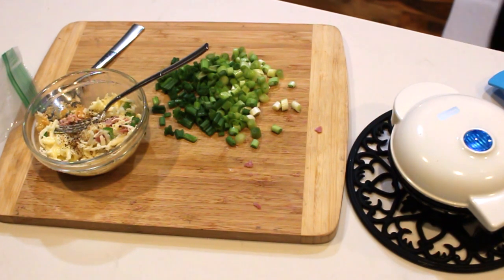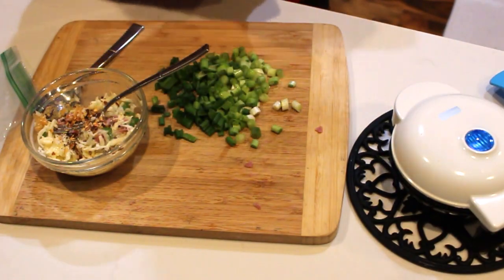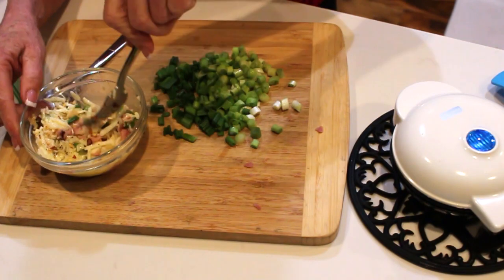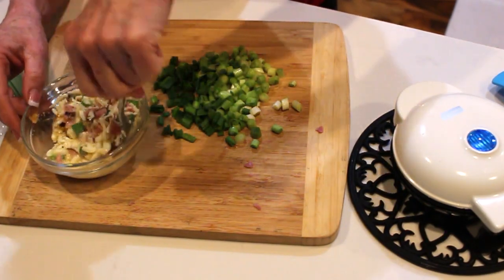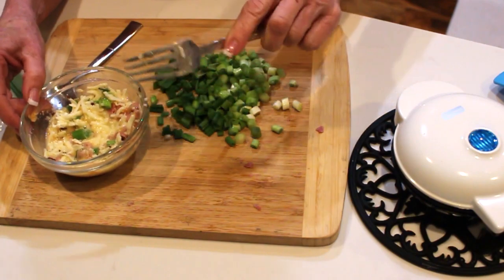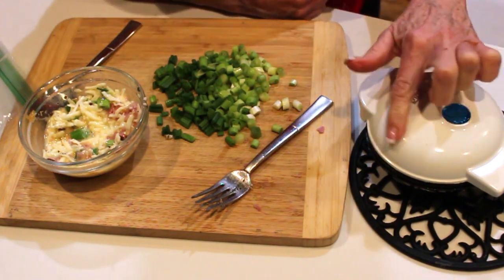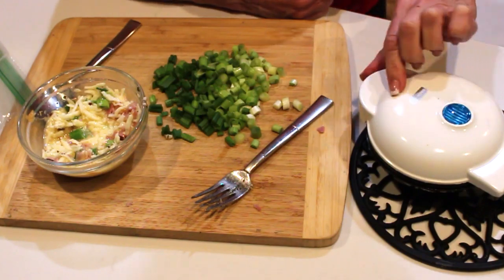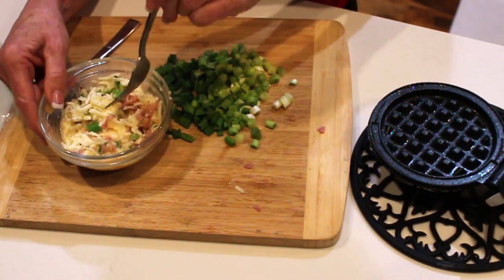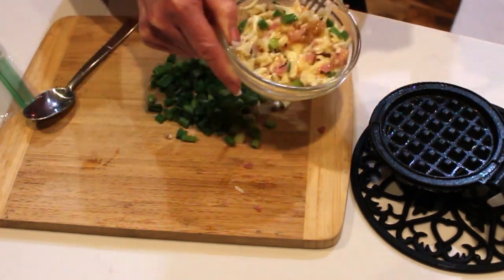Chaffles can be used in place of a bun — I had a burger the other night and I've had a breakfast sandwich. I've played with this many, many ways and I'll be bringing you more chaffle recipes. I bought my little Dash waffle iron on Amazon — I'll leave a link below, they're under ten dollars and they're fantastic. The iron has been preheating; you want to spray it with some coconut oil or whatever you like.